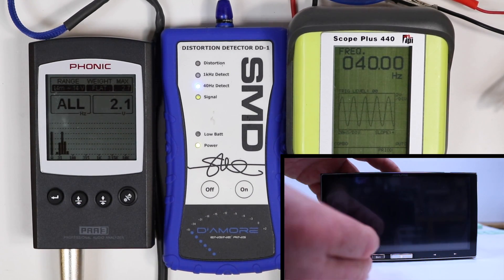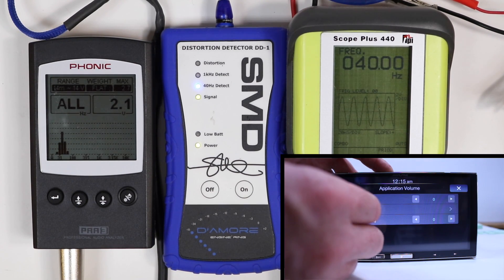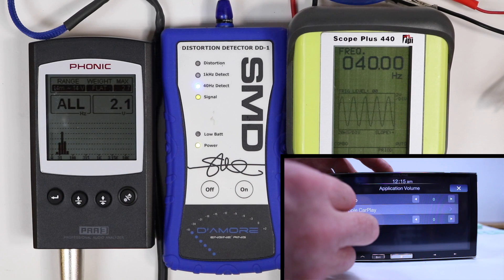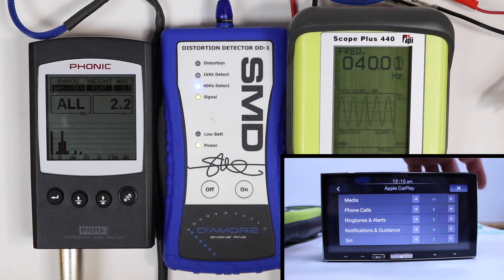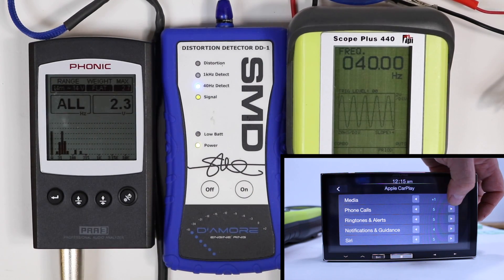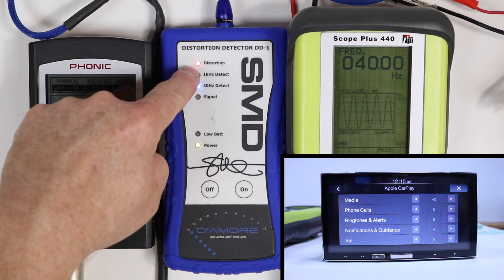Let's go into the main menu, go to audio, go to application volume, go to CarPlay, and see if we can turn this up. At +2 we get distortion.